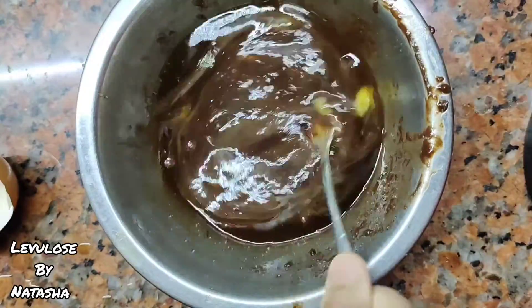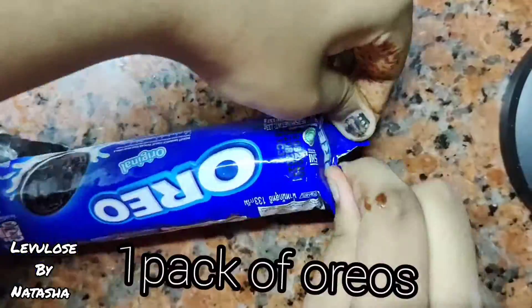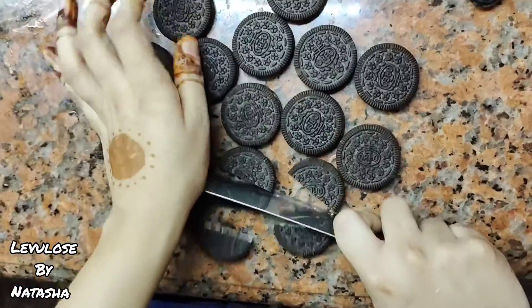Then add all the wet ingredients into the dry ingredients and mix it really well. Next, we're gonna need a pack of Oreos — cut the Oreos into small pieces.